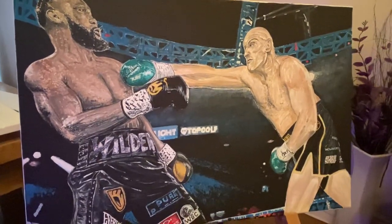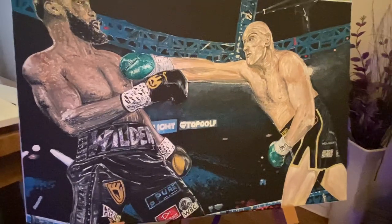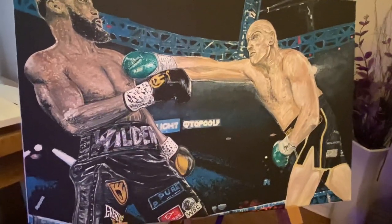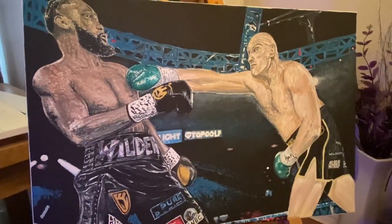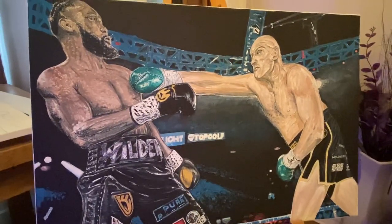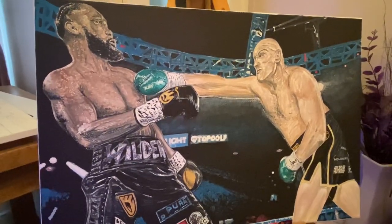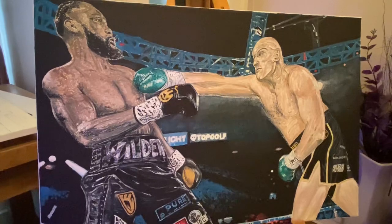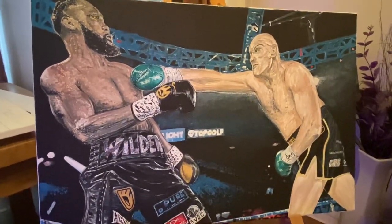Now in this painting I tried to also put a lot of detail in the shorts, the logos, the ring ropes, and obviously the atmosphere of the arena and the lighting. I really enjoyed this — it took me about two months to complete and I'm really pleased with the overall look of the painting.